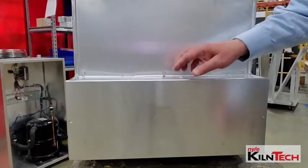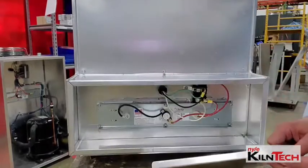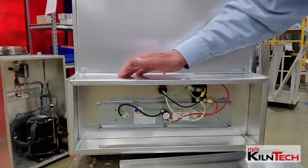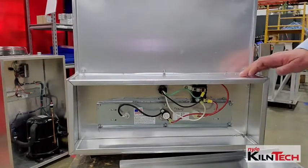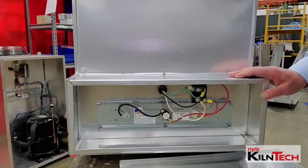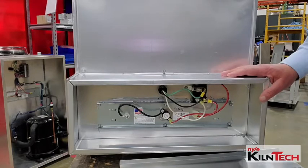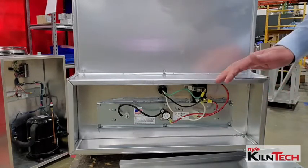This is the base unit. It will come pre-wired inside. You will notice that on the outside there is no knockout. That is so when you hook it up yourself you can pick a suitable location and put your connector through and do your main connection.